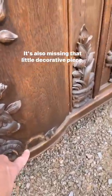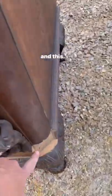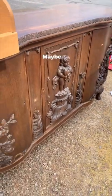It's also missing that little decorative piece right here, and this was like that when I bought it. But I think if I strip it, it's going to kind of all blend in — maybe.